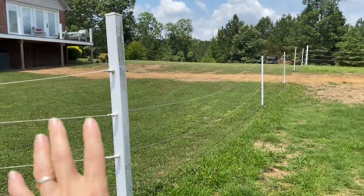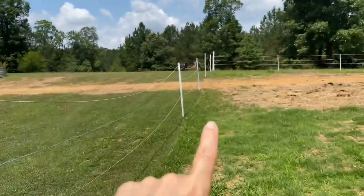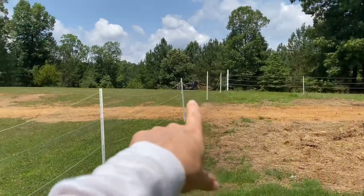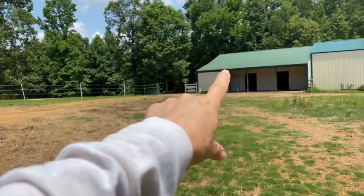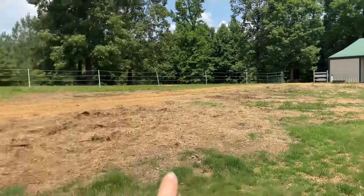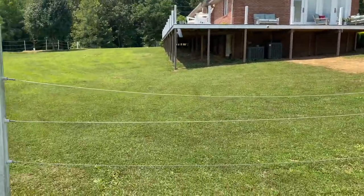This is actually going to be a really bad example because we have the fence down currently because my husband had to bury power and electrical line to the new shop. It used to be my old barn, but now it's going to be his shop. The fence is down, but this is the setup and it's holding up very well.